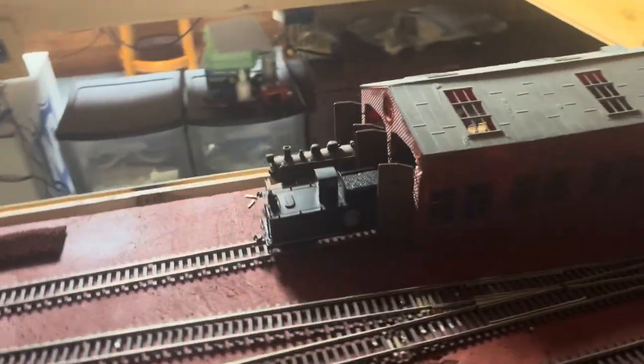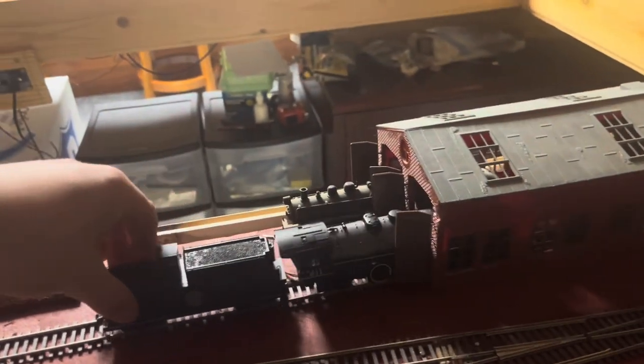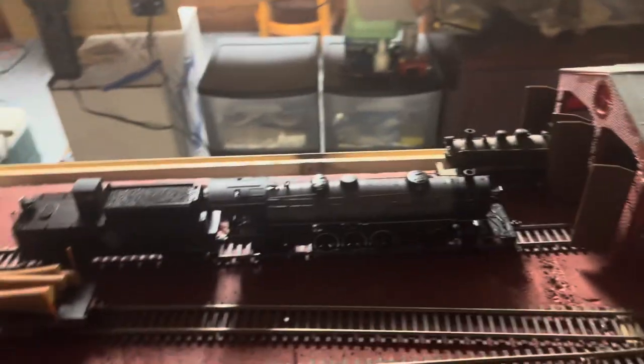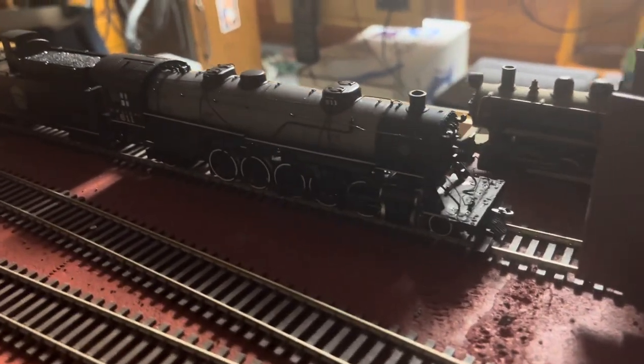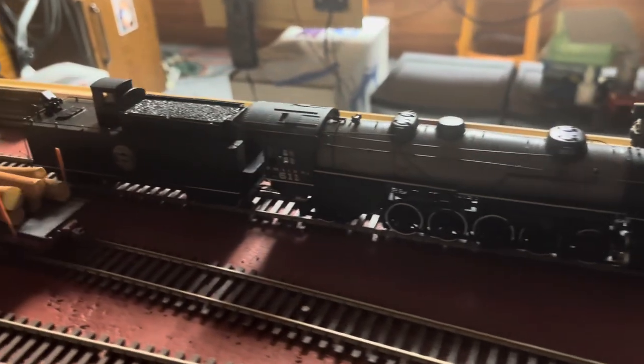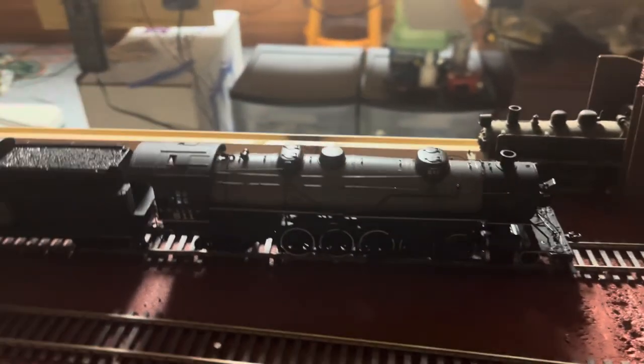Another thing I haven't really showed you guys — I did end up picking up a Bachmann 2-10-2. It does need a little bit of work to get going again, but I had somebody put a Tsunami sound decoder in it and it sounds really good. It just isn't running right, so I'll have to fix that.